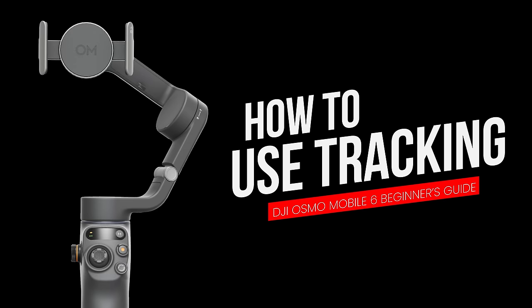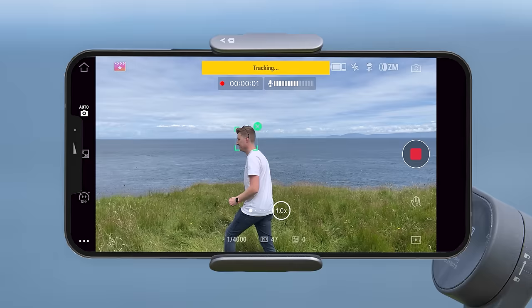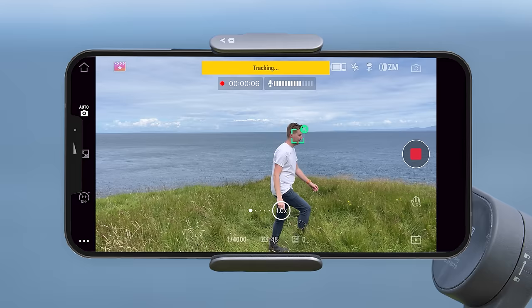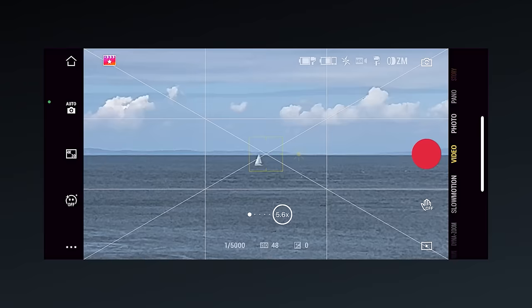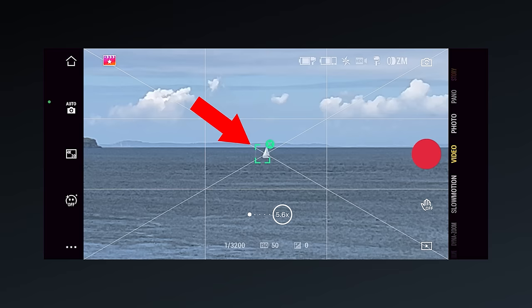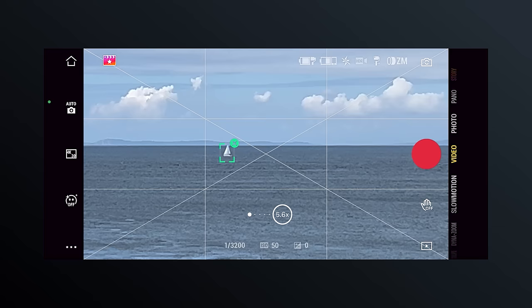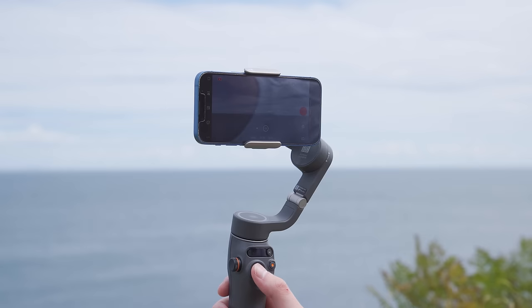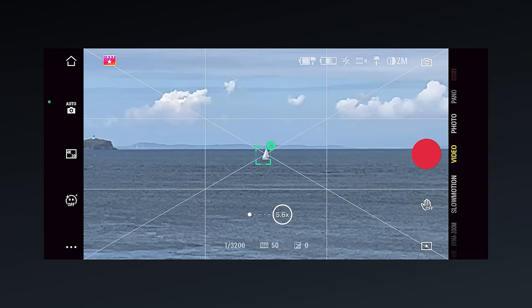Using the DJI Mimo app you can have the gimbal automatically track you — put the gimbal down using the tripod and move around as the camera automatically follows you, great if you are recording yourself. Simply draw a box on the screen over the subject you want the gimbal to follow, and a green box will appear around them as the gimbal keeps your subject centered. If you want to reframe so the subject is to the left or right, use the joystick to move the camera after drawing the box. To exit tracking mode, press the green X icon on the top right of the tracking box.